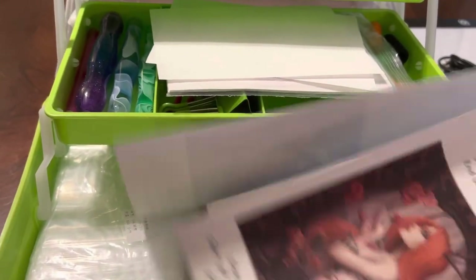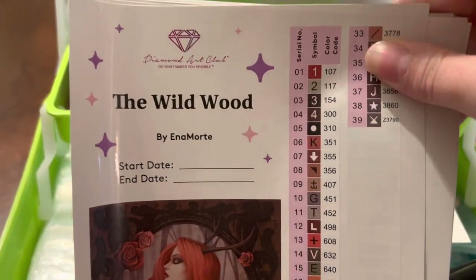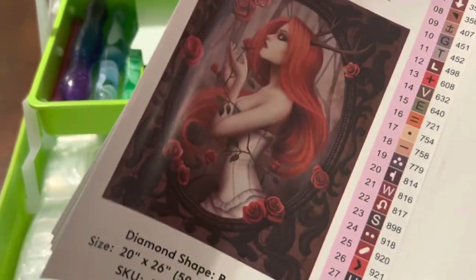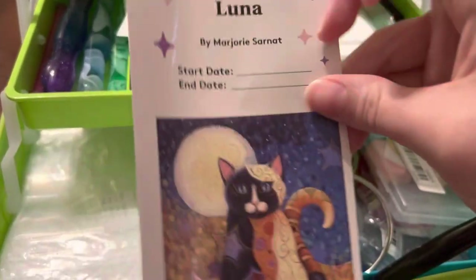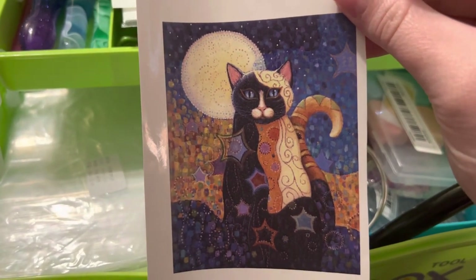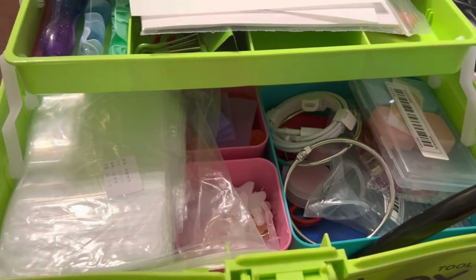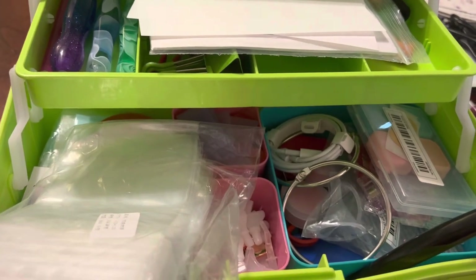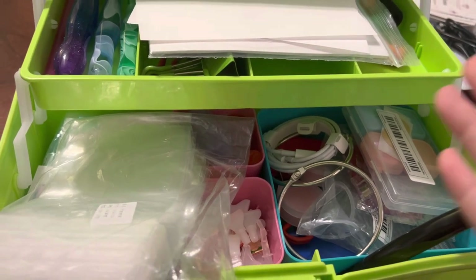I do have the Wildwood review on my channel if you want to check out the canvas and drills completely blank before I do anything to it. I have Luna kitted up and I'm working on it — I think as I progress I will probably do some update videos. I just always have so many great ideas and I'm forever trying to do more diamond paintings than I actually have time to get done.